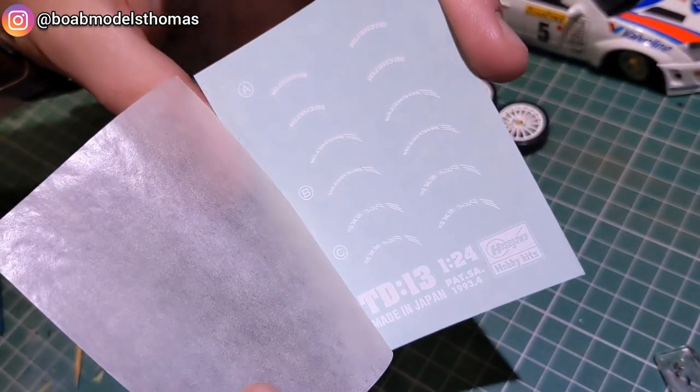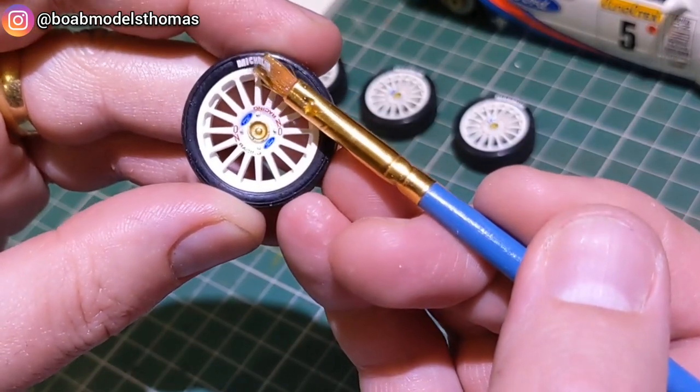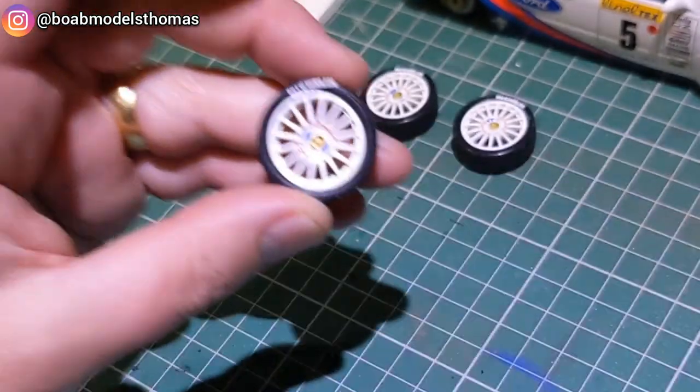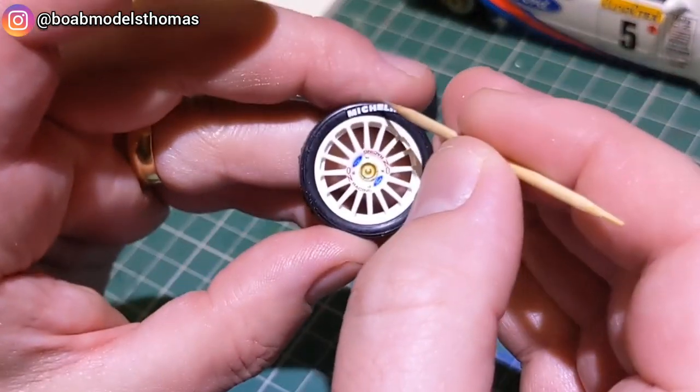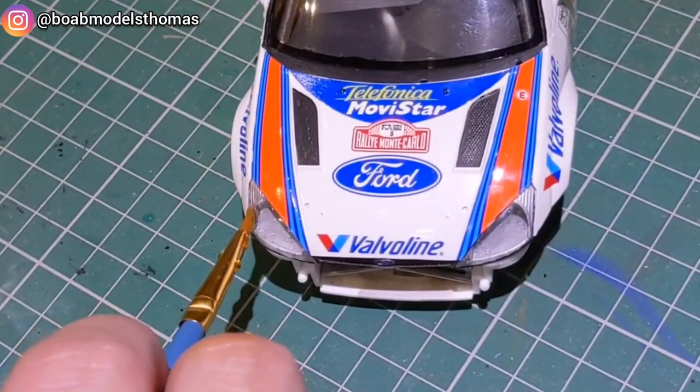The tyres are a bit boring and featureless but you don't really notice that once they're on. The tyres also need to have Michelin decals, however these had suffered quite a bit with age over the years and fell apart, so I found some on a spare sheet which I had bought for a previous build.